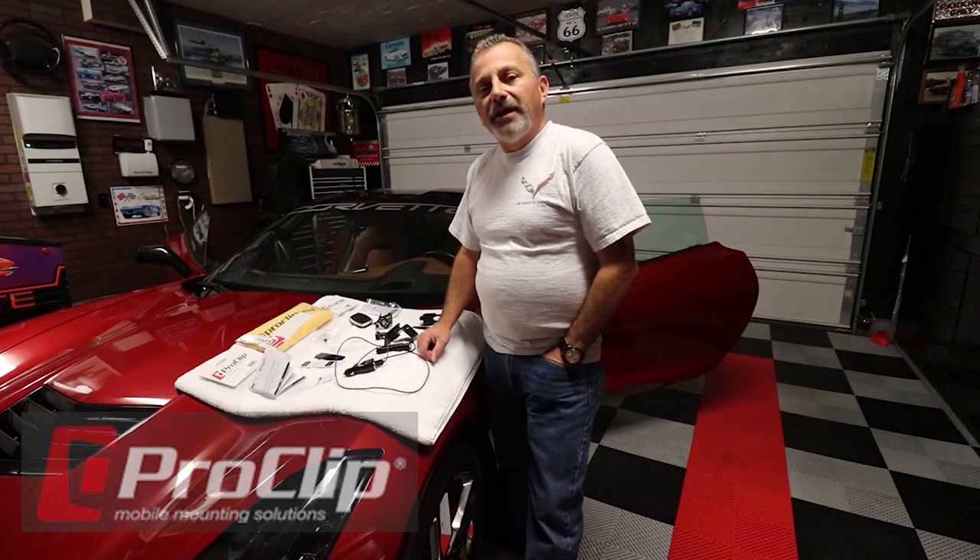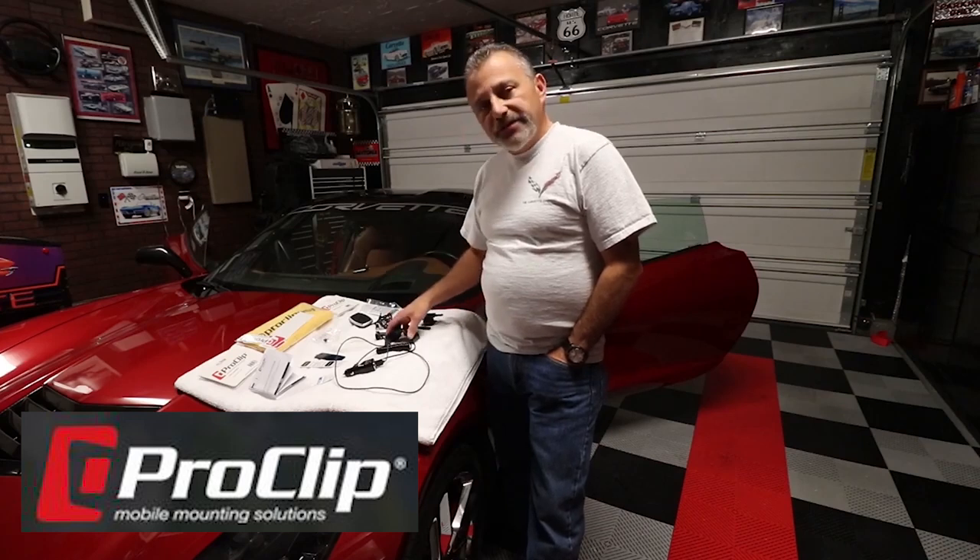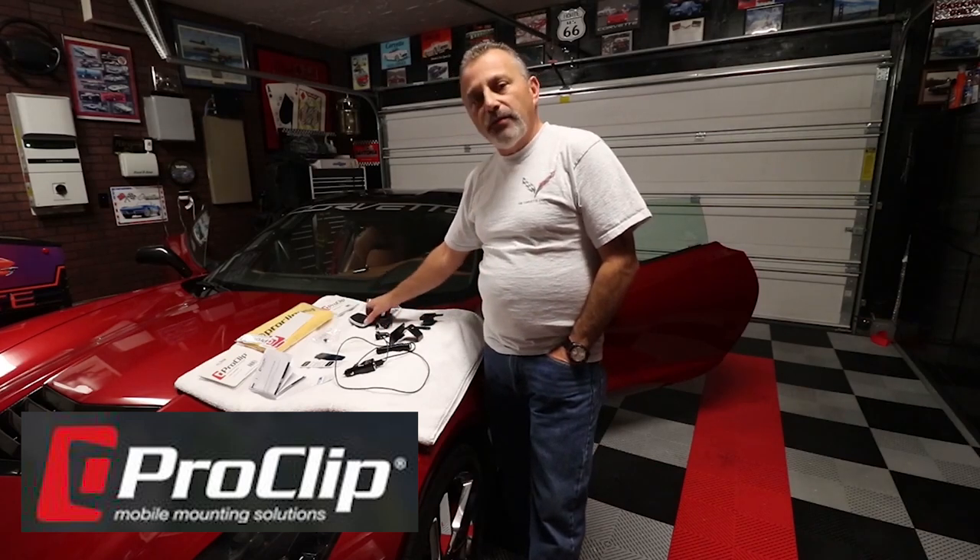Hi everybody, welcome back to the channel. My name is Scott and today I'm going to be showing you how to install a custom cell phone holder as well as a wireless charger from Proclip USA.